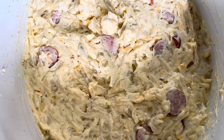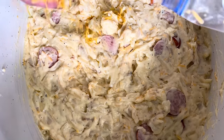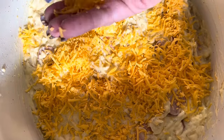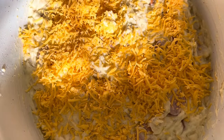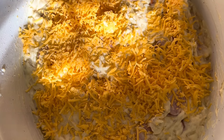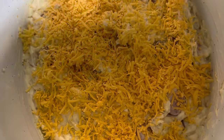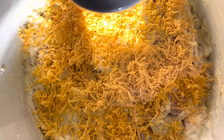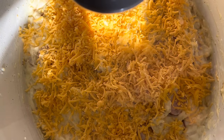Now that you've got it all mixed together, we're going to come in with the last remaining cup of cheese right on top. Then put the lid on and it's going to cook on high for two to four hours or low for four to six. I chose the high setting, and honestly this one was done within three and a half hours, so just make sure you keep an eye on it.